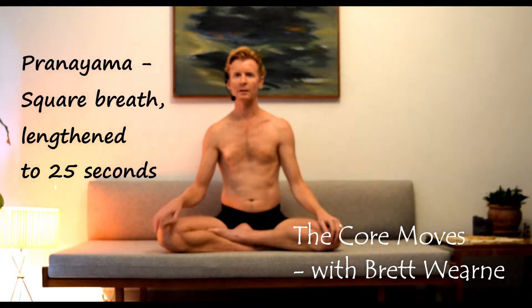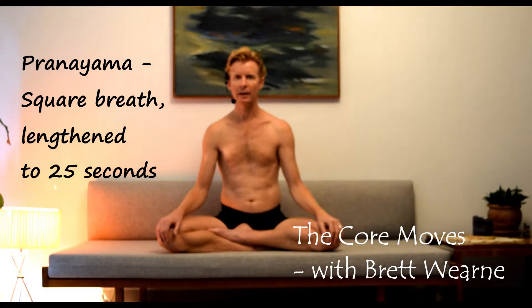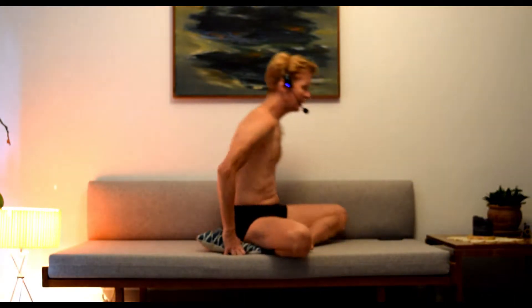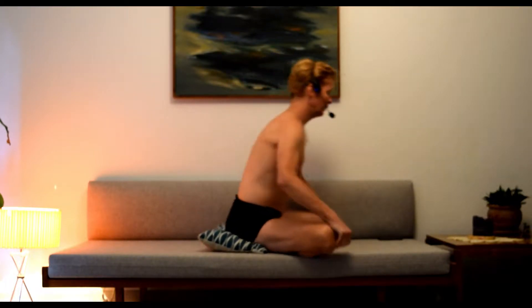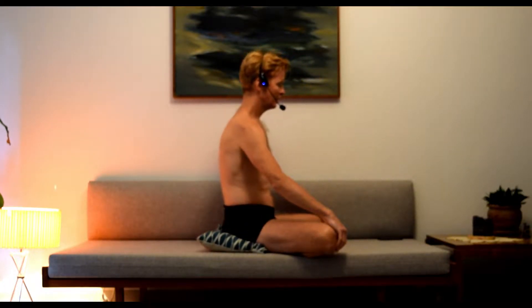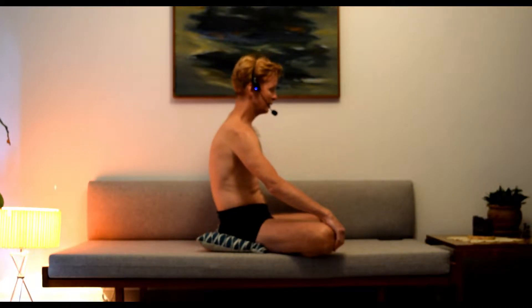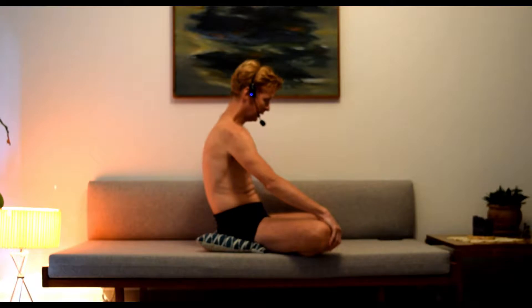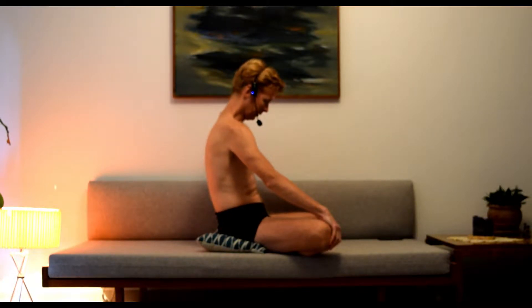Just one point about the position of the spine as you're doing this breathing exercise. You want to make sure with the lengthened inhalation that as you inhale, you inhale up the back of the spine — so the spine lengthens from the lower part, up the middle part, up the upper part, to the head.